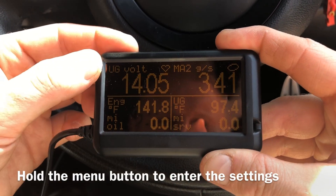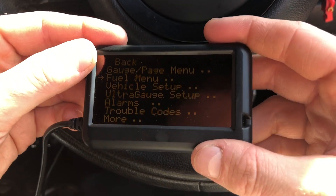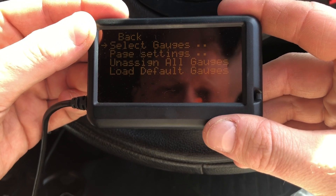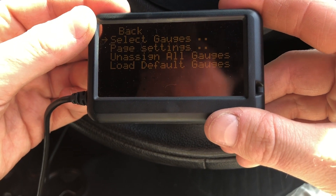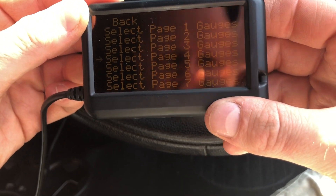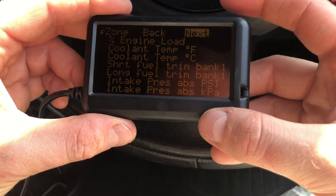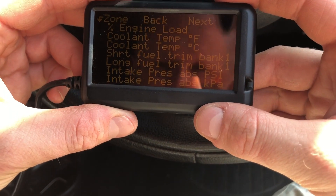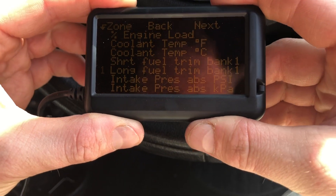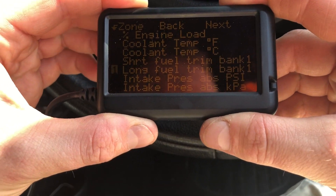If we go into Settings, hold Menu, then go to Gauge Page and hit Menu. Select Gauge Page, hit Menu to select, and then you can pick which of the pages you want to change. Hit Select Page 1, and then you can go through and select which gauges you want to see on which position.